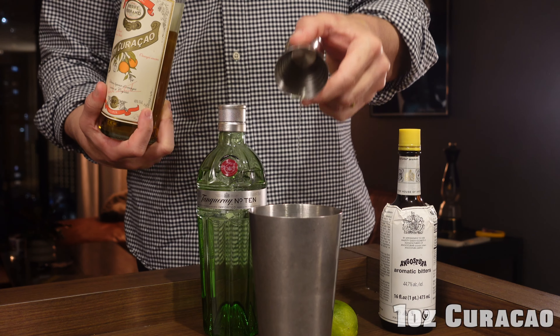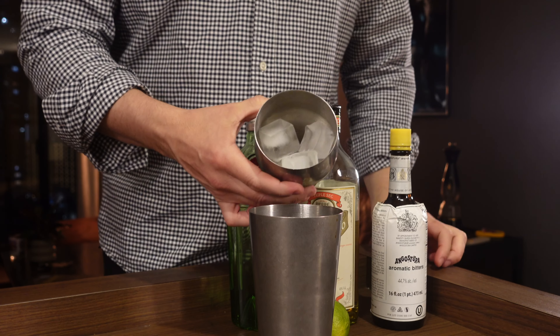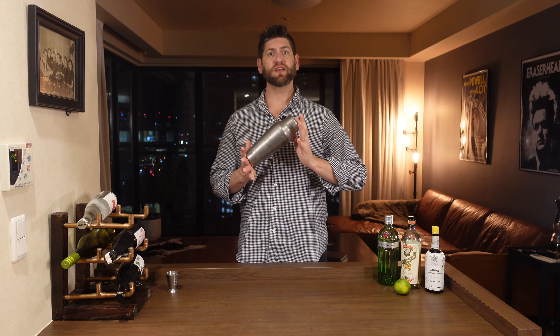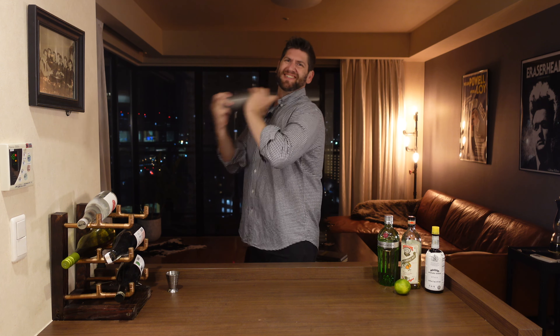For this drink we'll start with one ounce of fresh lime juice, one ounce of our curacao, two ounces of our gin, and two dashes of Angostura bitters. Drop in our ice. We're just going to shake for eight to ten seconds, get it nice and cold.